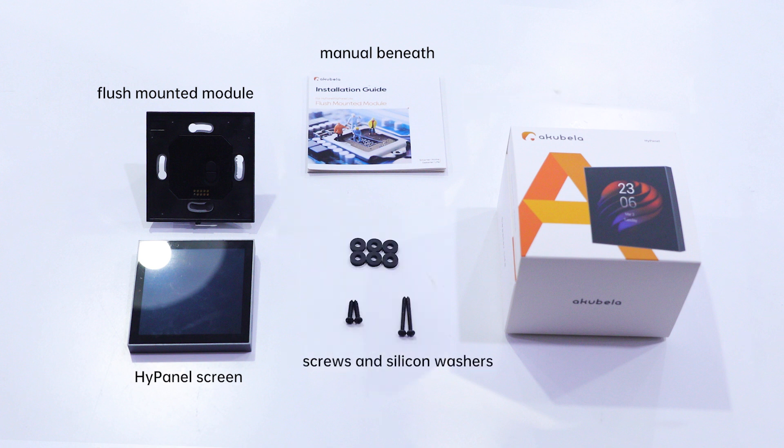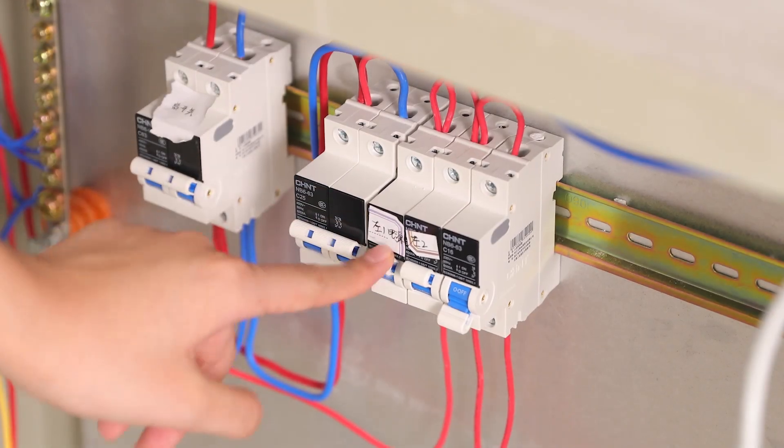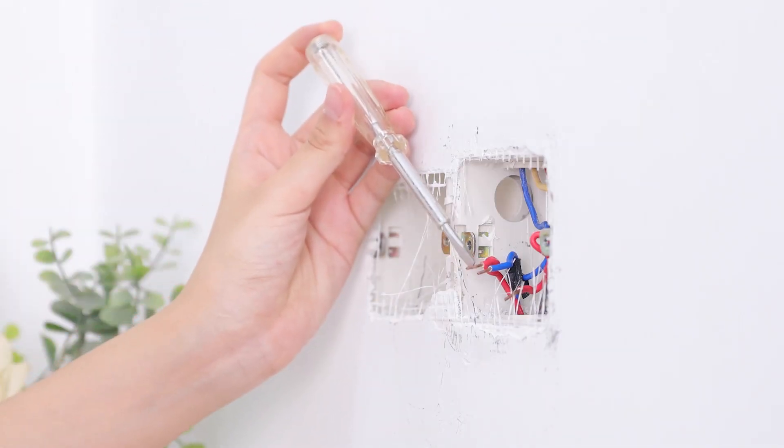Next are the screws and silicone washers — the latter usually won't be needed. The first thing you must do is turn off the circuit breaker. Remember to use the voltage detector to double-check that the power is off before starting wiring and installation.